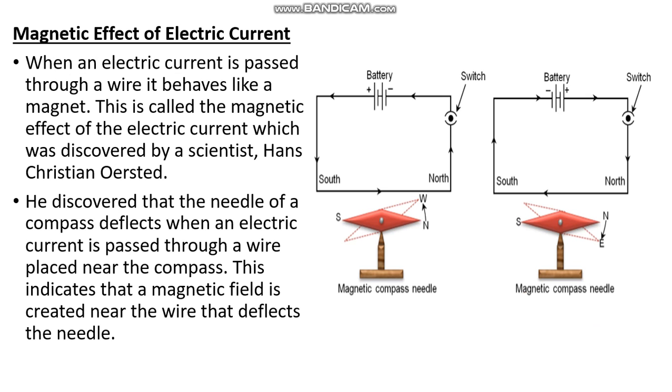The scientist discovered that the needle of a compass deflects when an electric current is passed through a wire placed near the compass. This indicates that a magnetic field is created near the wire that deflects the needle.